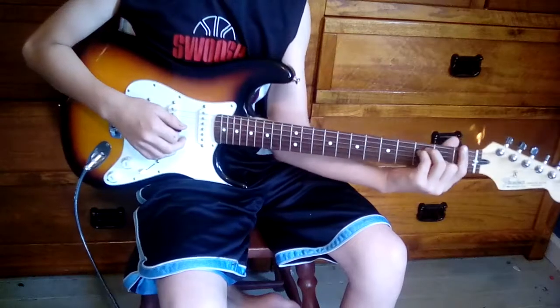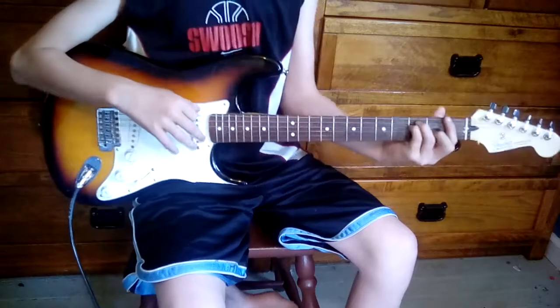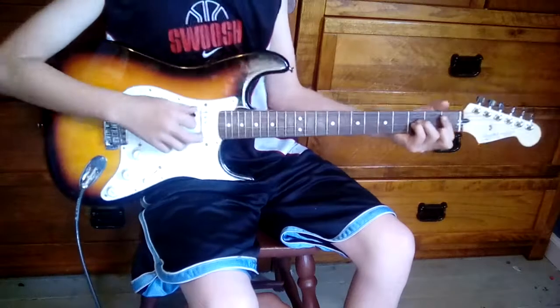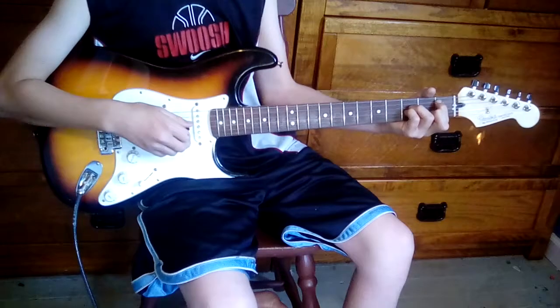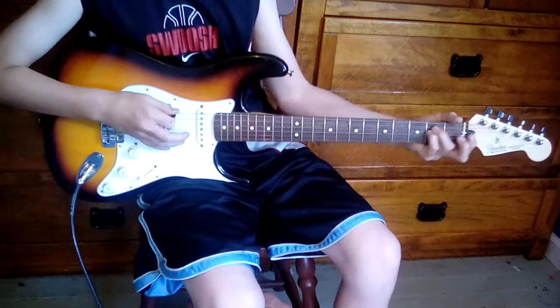Then you're going to do the bar chord on the first fret, but instead of doing it up here, you do it down — all of them down. So it's here. Don't play the sixth string — play the fifth, fourth, and third strings. Then you go back down to this chord and play that six times.